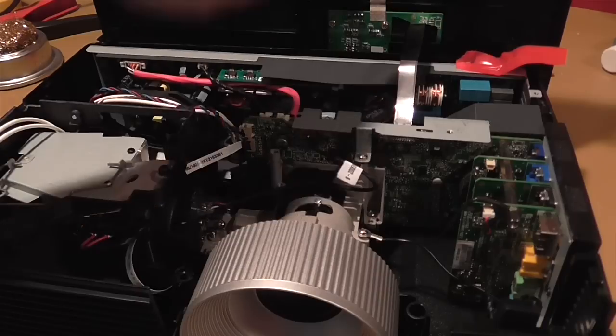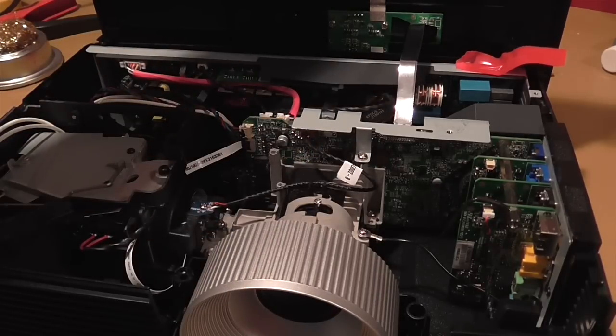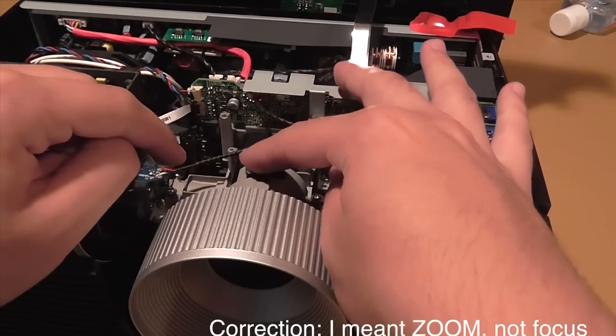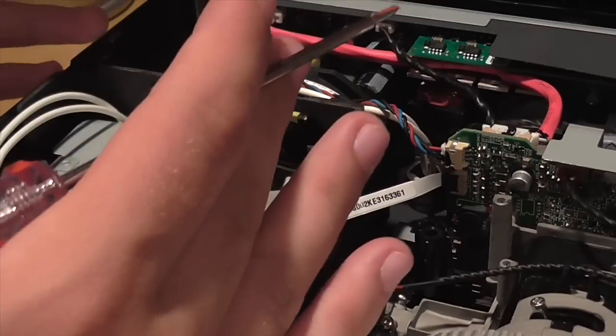Looking at the lens — if you remember what it looked like from the top, there was a little knob to adjust the focus. That knob corresponds with this knob inside, which is the zoom knob. The next thing we want to focus on is the bulb. We need to get out the UV assembly from this bulb.